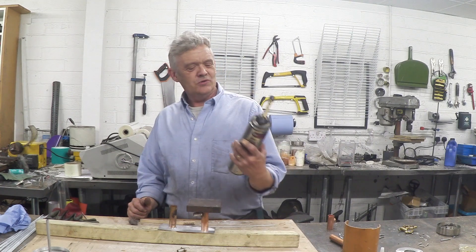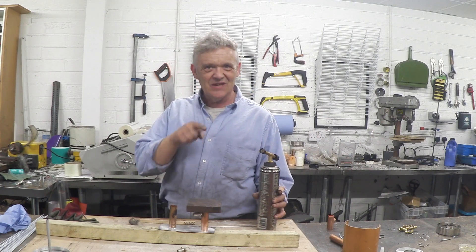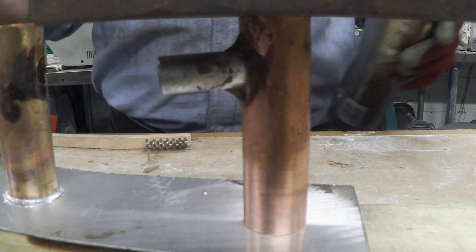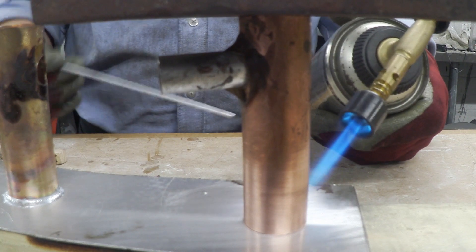Okay, we're ready. There's my ordinary butane-propane torch and I'm going to have a go at that and give you a close-up. There's my joint — get the torch on it and get it up to temperature. Takes about a minute or so.